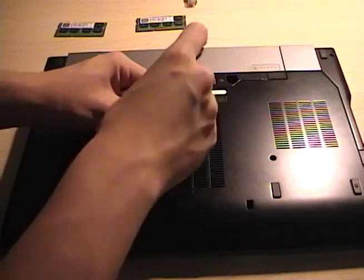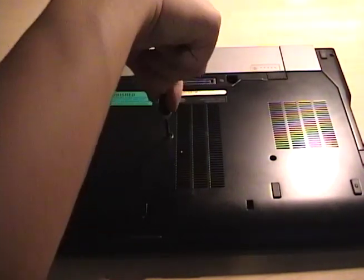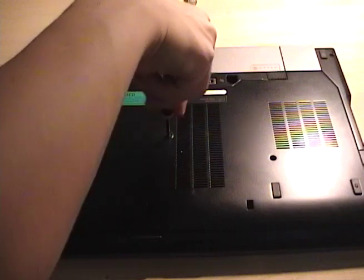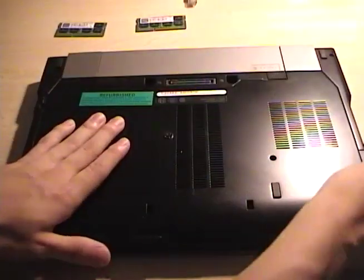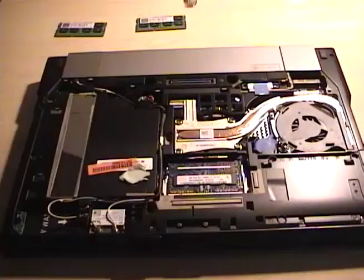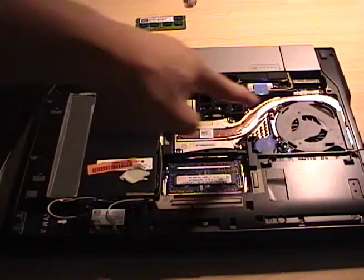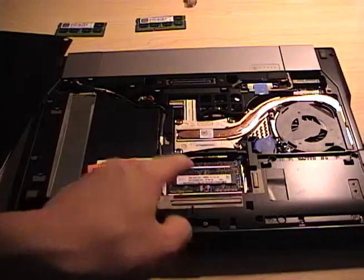Upgrades in this computer have always been easy because there's only one screw on the bottom and the whole plate comes off. One screw, slide, lift — the whole plate's off and you can see everything: the optical drive bay, CPU, hard drive, and memory right here.